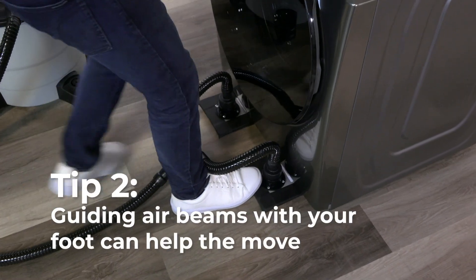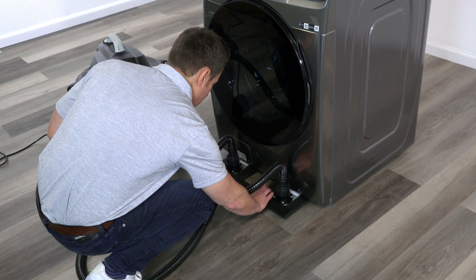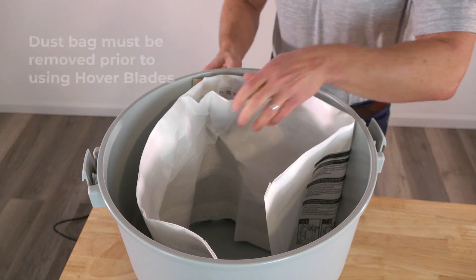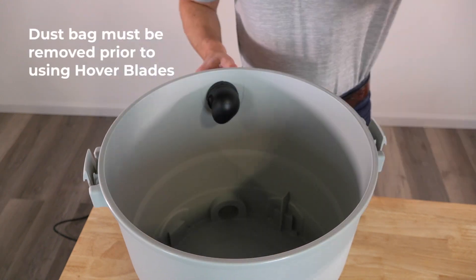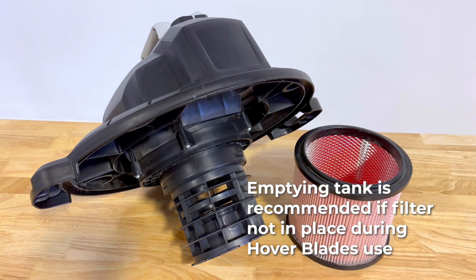Pushing on the AirBeam's edge with your foot can help guide the load more easily. AirSled's foot brace can be used like a pedal across the AirBeams to help with maneuverability. Remember to always remove your shop vacuum's dust bag before Hover Blade use, and clear all debris from the tank if using the vacuum without its filter.